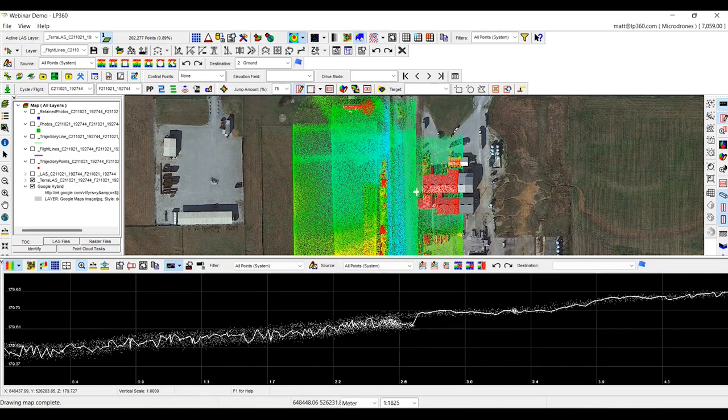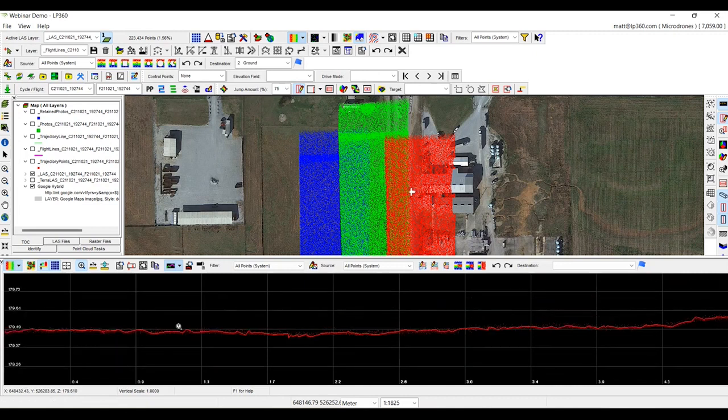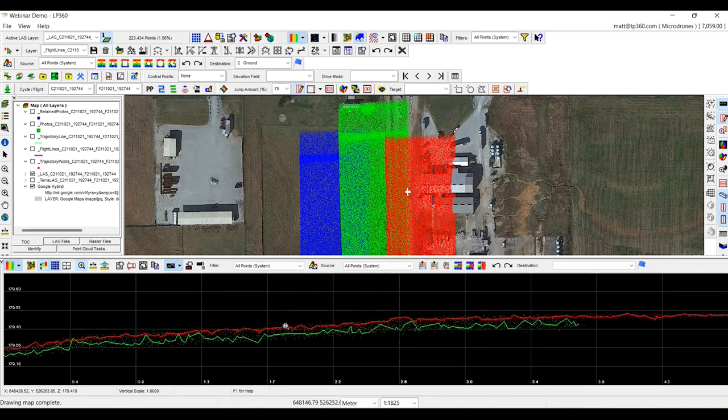With the data straight out of DJI Terra, you can't do much about this. When we update the data and add a point source ID and clip the edges of the swath — getting rid of what we call the alligator effect where it gets thicker towards the ends — we can see that the red strip is sitting on top of the green strip when these are actually supposed to sit within each other. What we're going to do is run our strip align tool to make that data fit within itself and give us a more accurate point cloud.